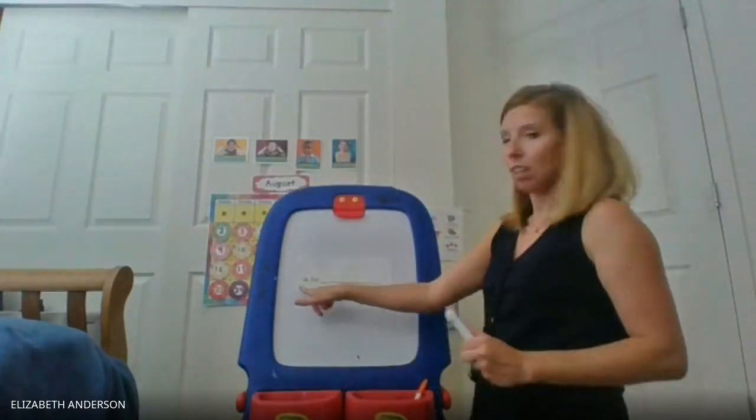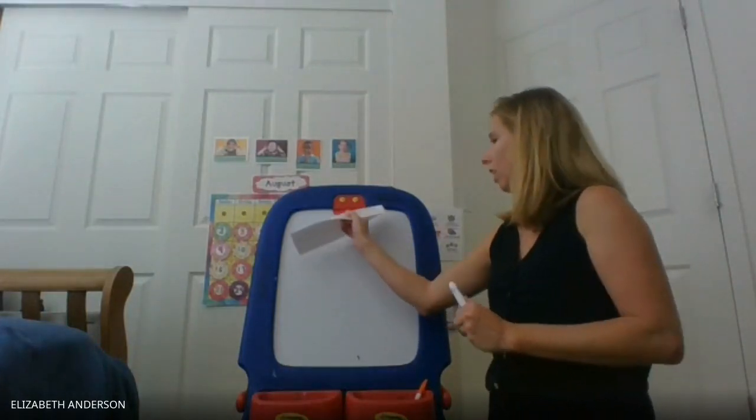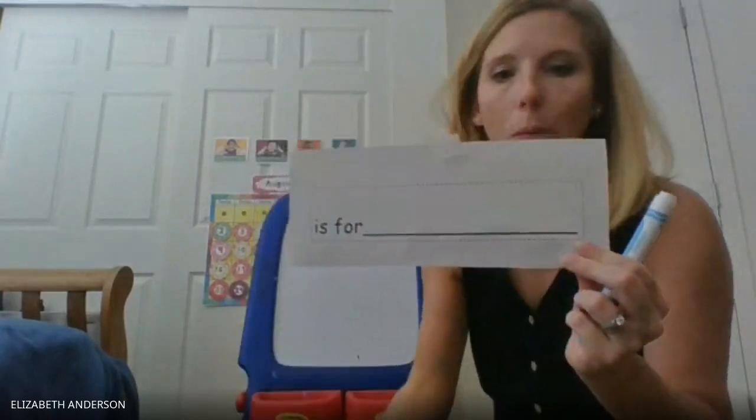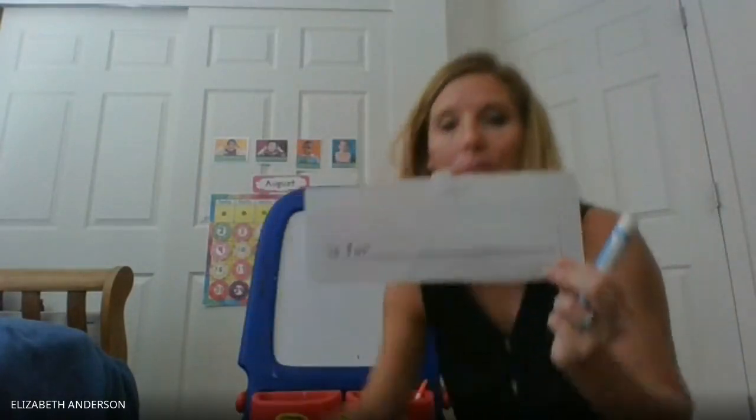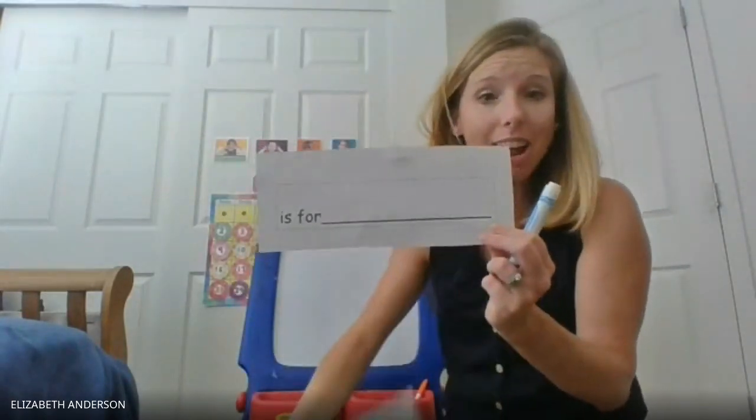Your second task is to use the little slip that I've put in your bag that says "is for." Because what we're going to do is we're going to say "L is for" and then say your name.